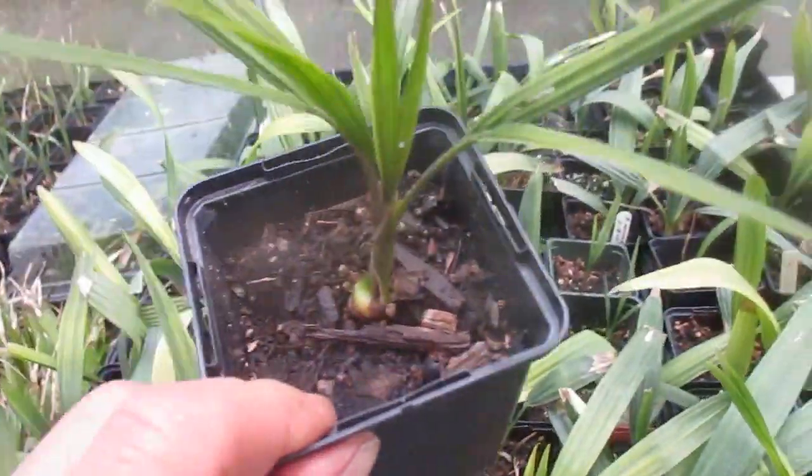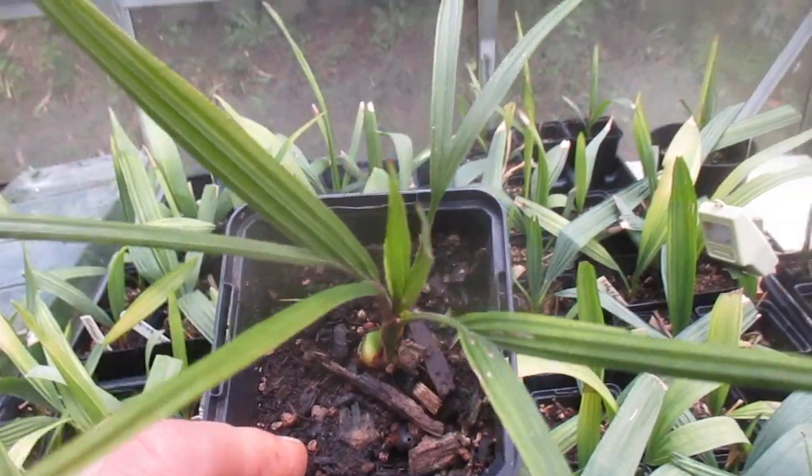Do you think those are shaving brush palms from New Zealand, you shaving brush palm experts? There it is, close up. Look at the trunk — little trunk — and it's in a four-inch pot.